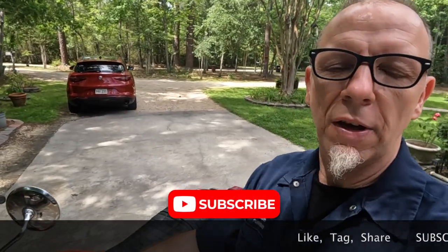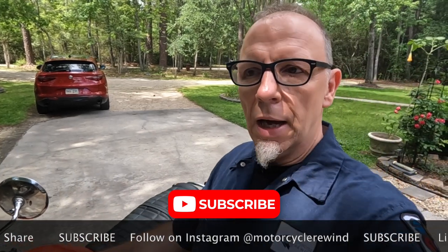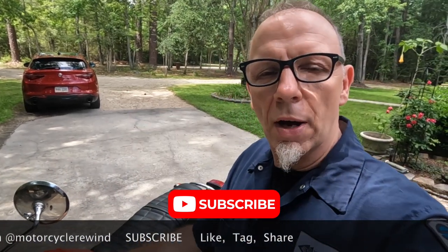So guys, there you have it — yet another episode of Motorcycle Rewind. Do me a favor and like, tag, share, and follow us on Instagram, and hit the subscribe button down below. Thanks again guys, and have a great day.